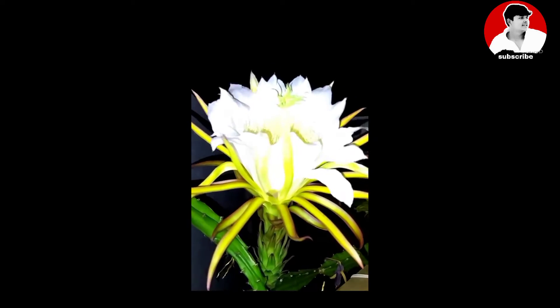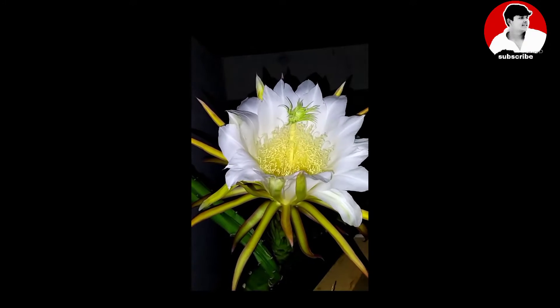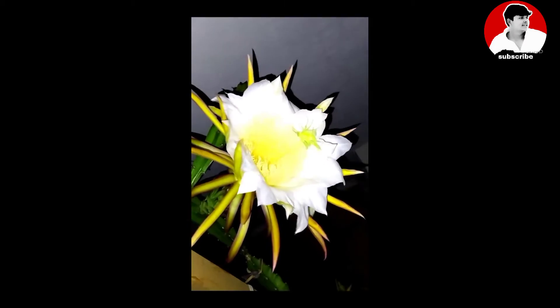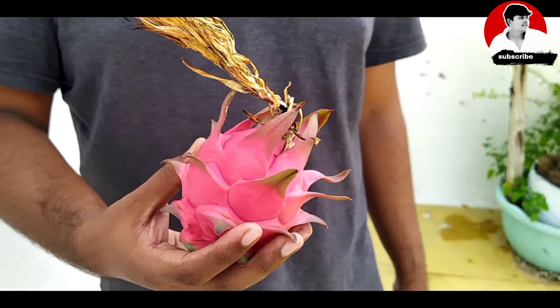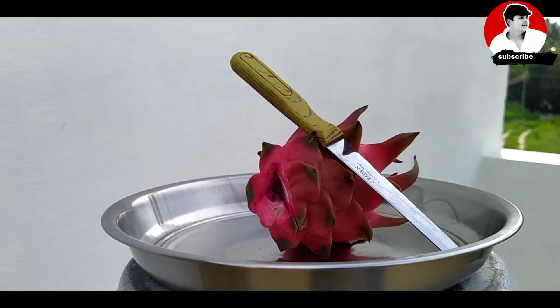I'm going to show the video clips. The video clips are so cool. This is a video clip.